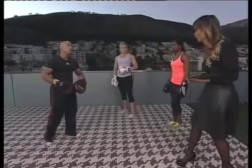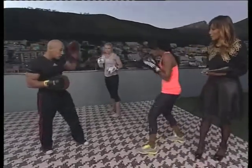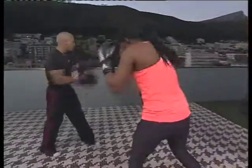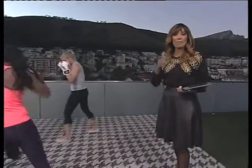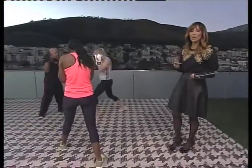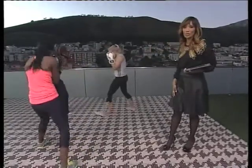Before we go to ad break, let's do a little bit of jab work out there. Let's go for it. Give me a single jab. Wonderful. This is absolutely fantastic — being able to see women in boxing, not only for a great form of exercise, but self-defense and empowerment as well. We're about to take a quick ad break. I'm going to get into this. I hope you do too. We'll see you after this.